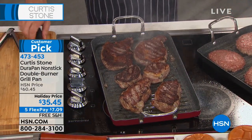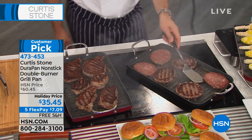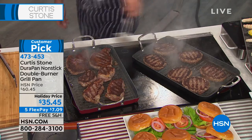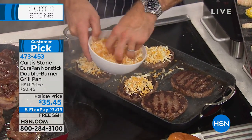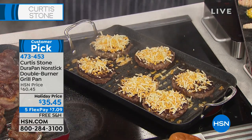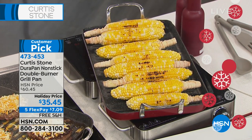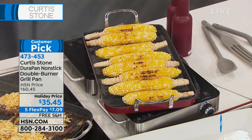Here we go — New York strip steaks, sirloins wrapped in bacon, and ribeyes from our Australian grass-fed beef assortment set. Look at the caramelization you're getting from the DuraPan — it works so beautifully. This whole piece, with the silicone holders, goes straight into the oven. It makes your life so simple and easy. Whether you're doing steaks or burgers — look at these giant pub burgers and the capacity! You can put six burgers, or nine smaller ones, or twelve little lamb lollipops.